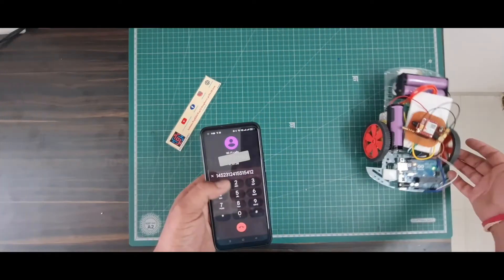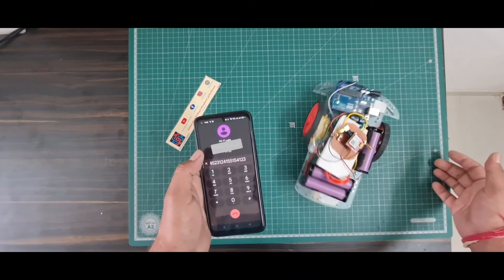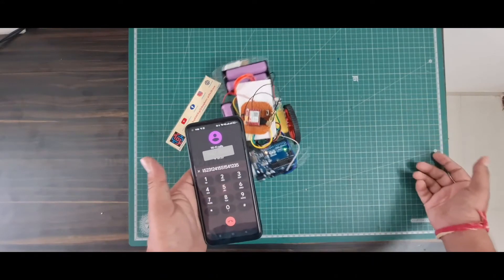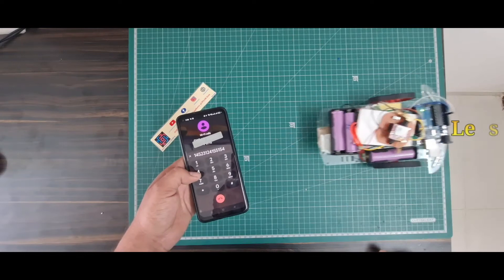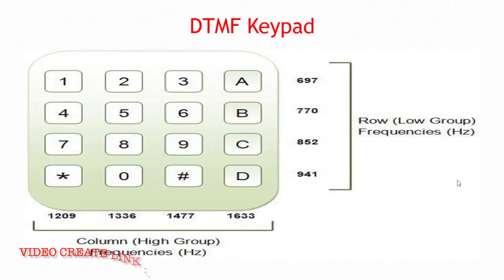Hey, hi friends, welcome to our channel Just Do Electronics. In this video I will show you this DTMF robot car. When you press this DTMF button, the robot will go forward, backward, right, and left. I will show all of this — how you make the robot on your own. Let's go and start this video. First I'll explain how DTMF works.